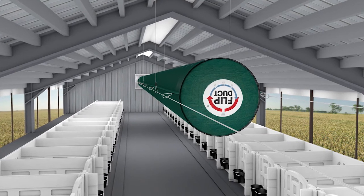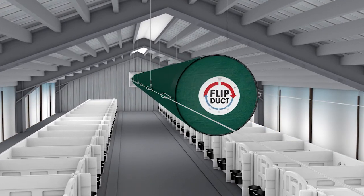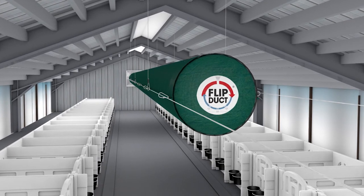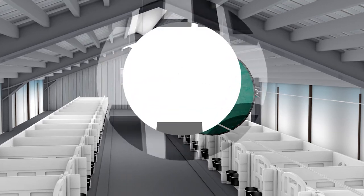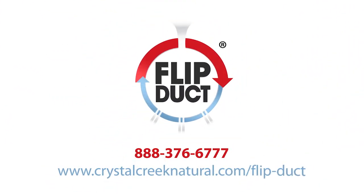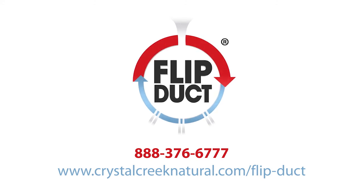The simple steps for rotating FlipDuct are performed only twice per year — once in spring in anticipation of warm weather, and once in fall in anticipation of cold weather. FlipDuct, the truly unique and simple to install innovation for calf barn ventilation. For more information, contact us at Crystal Creek. We'd be happy to discuss how FlipDuct can work in your calf barn. Call 888-376-6777.